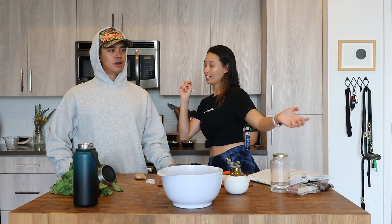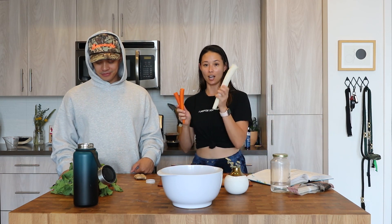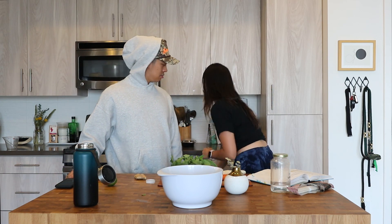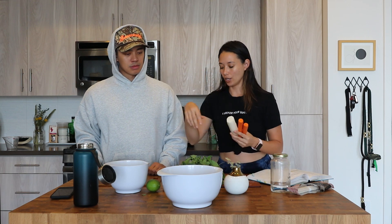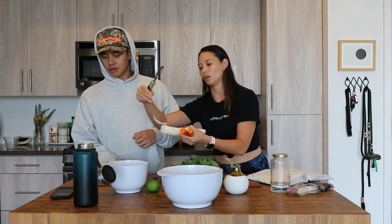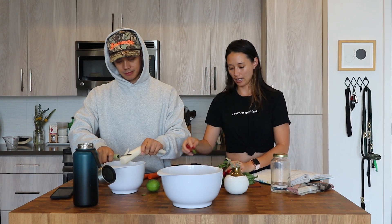While we're doing that, we're going to go ahead and make the accoutrements for the salad. We have some carrots, daikon, and some radish. Basically what you want to do is kind of slice these into really small pieces — kind of like this. Just take this and peel them into small little pieces. It says to julienne it but the potato peeler is just faster.